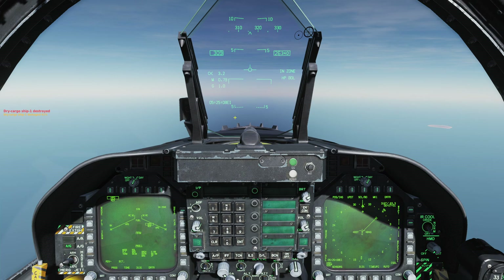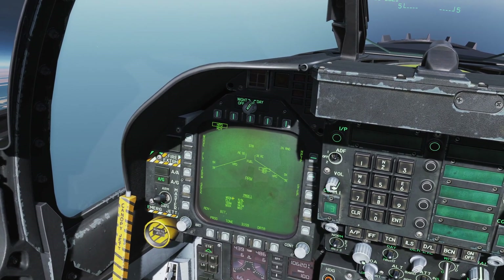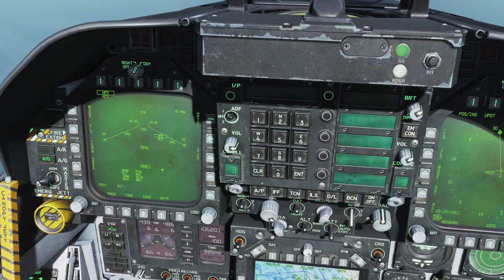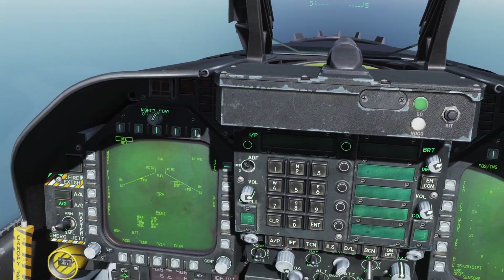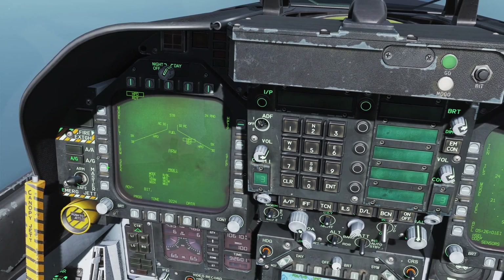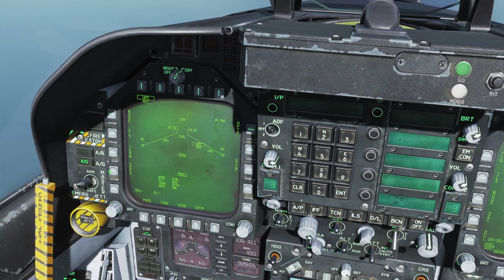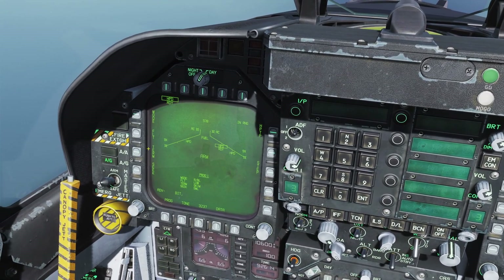Now let's do another launch using range and bearing mode. We designate the target waypoint, then go to the mode button and change it to range and bearing launch. Notice the guidance parameters we entered for bearing only launch are no longer there — it's gotten them automatically because it has a fixed waypoint in space for bearing and range. We have one extra option: the seek setting, which we can change between large, medium, and small. We'll try it with small, low flight profile, and terminal set to skim.